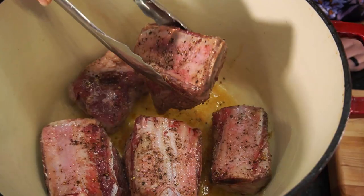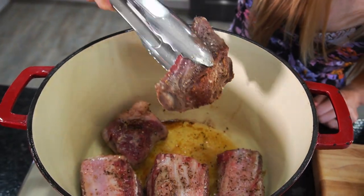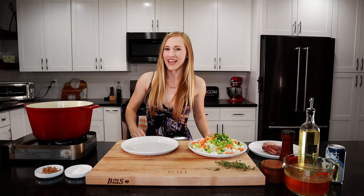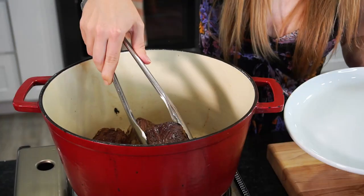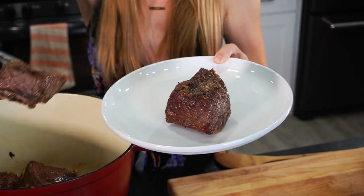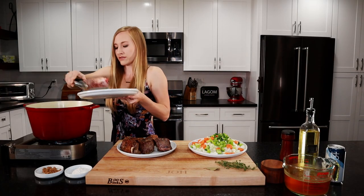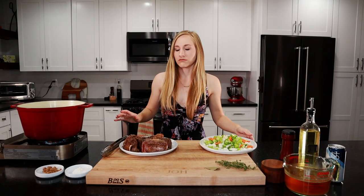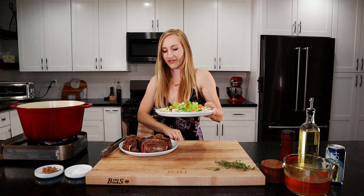Let's flip them — look at that nice golden brown color on there, that's what you want. We're going to get all sides of this now. They are seared on all sides, so let's go ahead and remove them and set them aside on a plate. We'll finish off this last one. Our short ribs are seared. We're going to do our veggies now, so we'll just dump all these in.